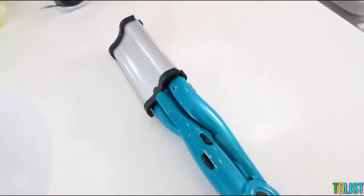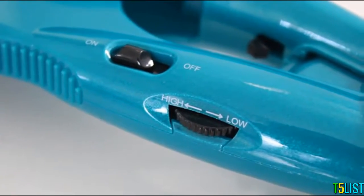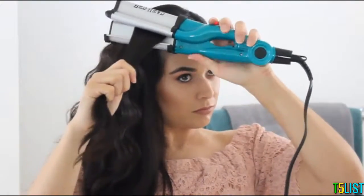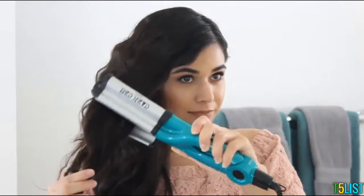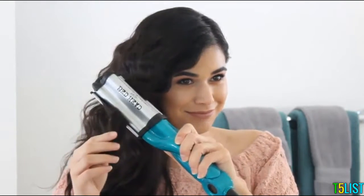The tourmaline ceramic technology reduces frizz and adds massive shine. I love that you can control the heat with a dial — I always have it on high, which means it's heating up to 400 degrees, which is really going to lock in the look. To get this look, I work with about one and a half to two inch sections of hair and start just below the roots. I clamp down and hold for a few seconds, then work my way down.